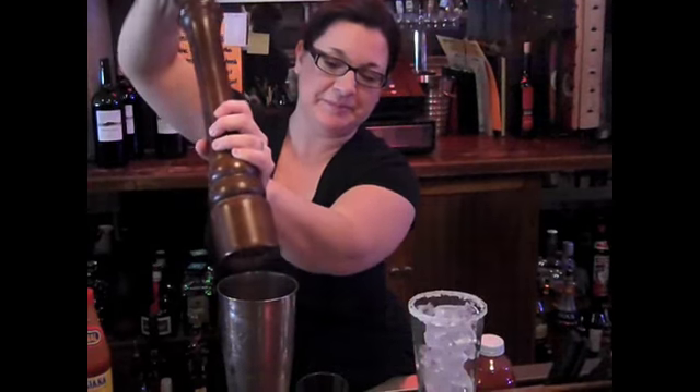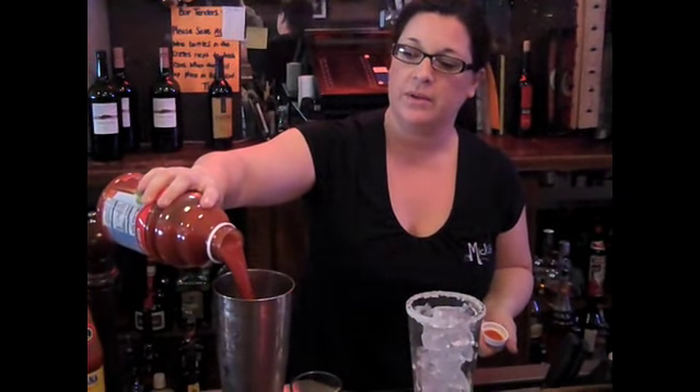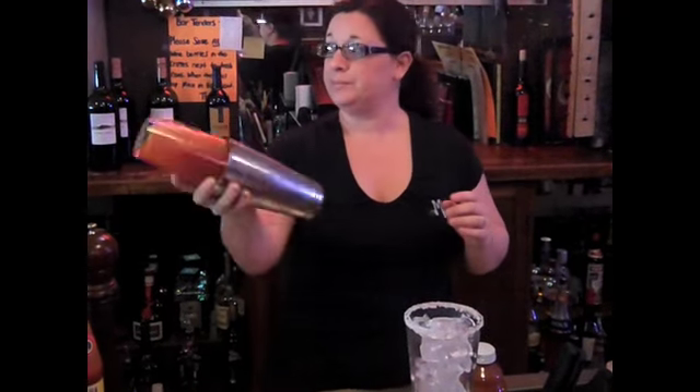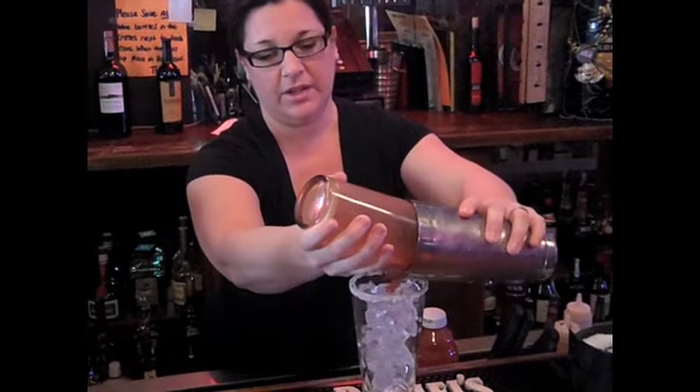Black pepper. And your Bloody Mary mix of choice. Pour it over your ice.